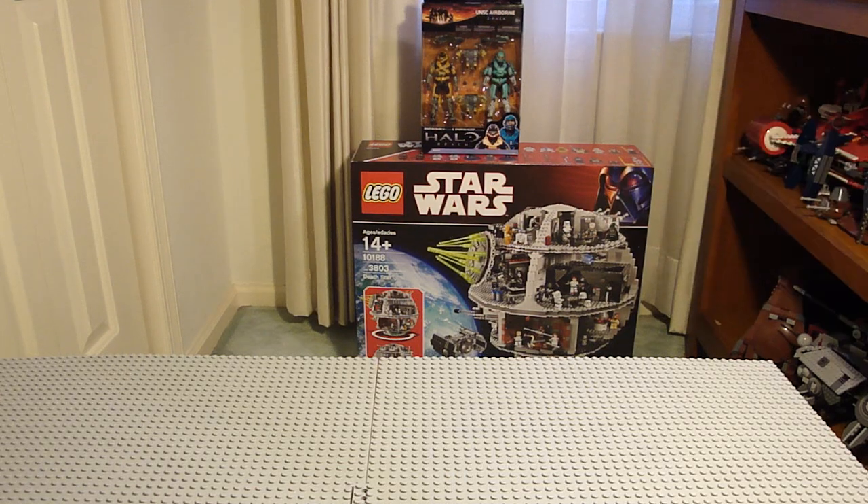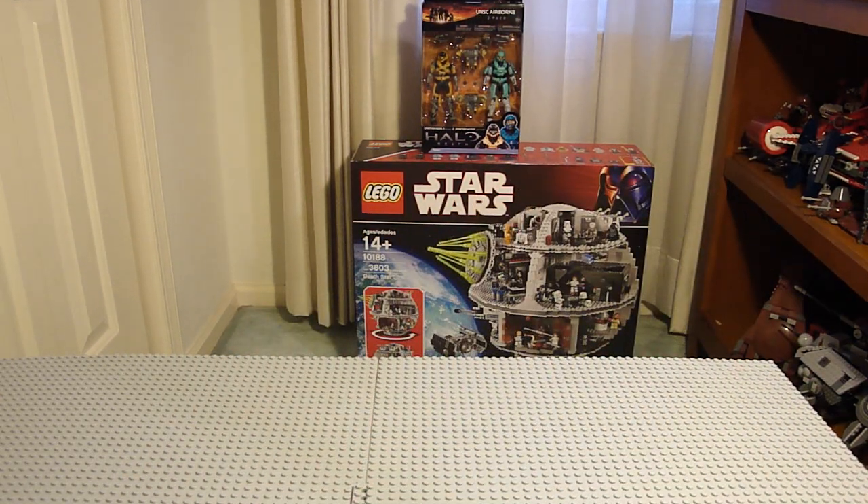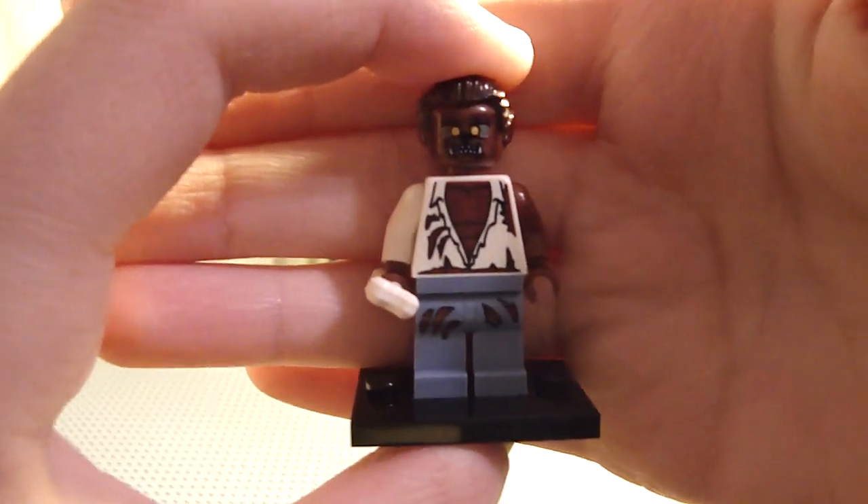I also picked up a 2-pack for Halo. I'm not going to show you all at once because you'll probably just leave. The first one I opened was the Wolfman.